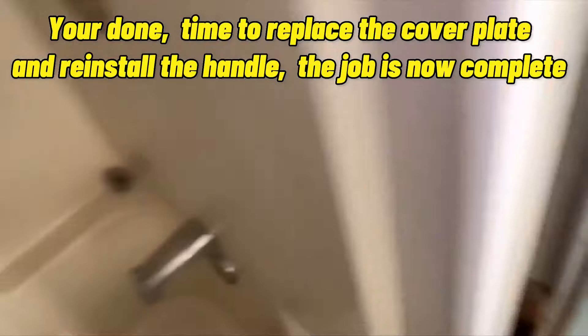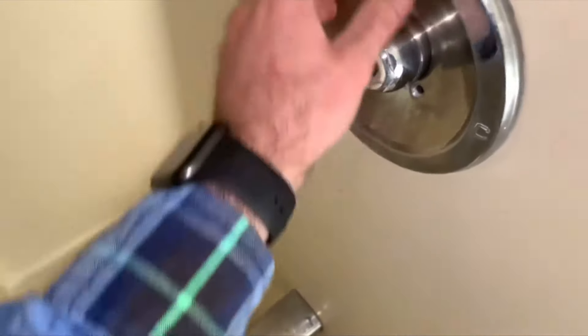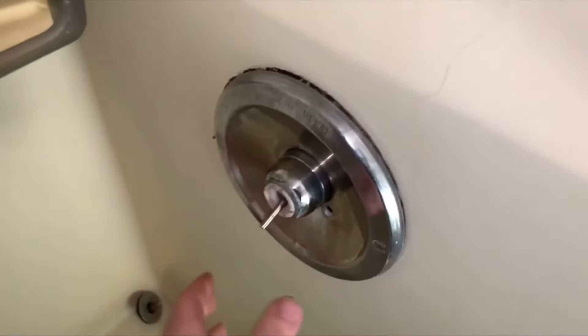You're done! Time to replace the cover plate and reinstall the handle. The job is now complete.